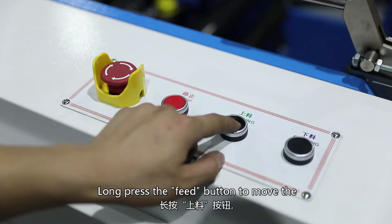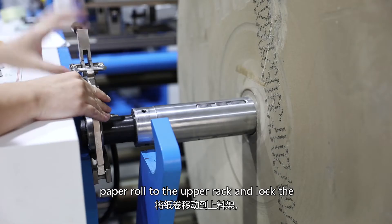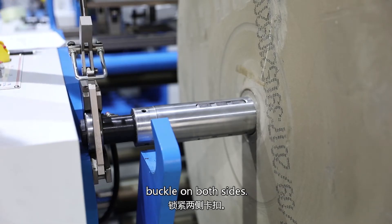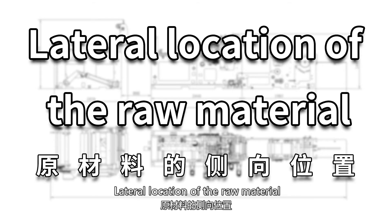Long press the feed button to move the paper roll to the upper rack and drop the buckle on both sides. Then proceed to the lateral location of the raw material.